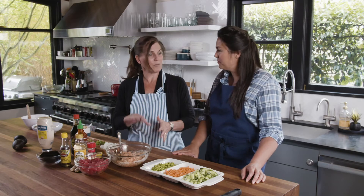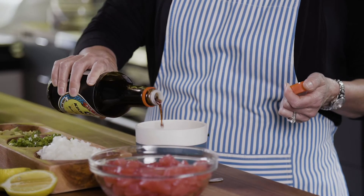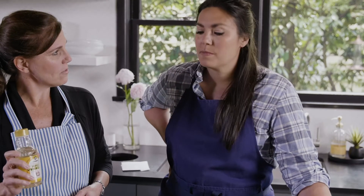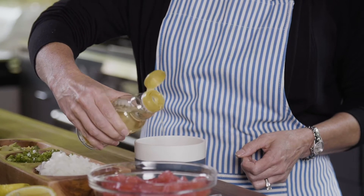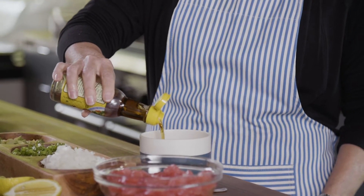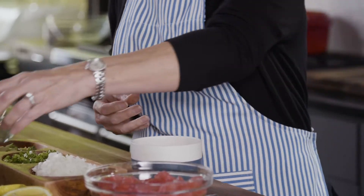Let's set that aside and go ahead and do the ahi now. We're going to take a quarter cup of soy sauce — and remember I'm a glugger, so we're just going to eyeball it. We're going to add about two teaspoons of rice wine vinegar, two teaspoons of sesame oil, and a pinch of red pepper flakes — or in our case, two pinches.